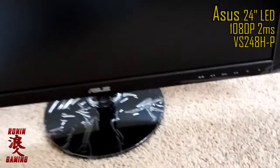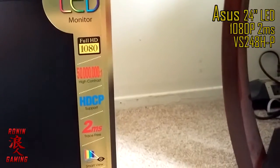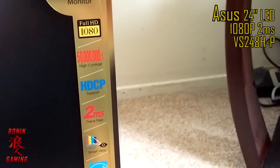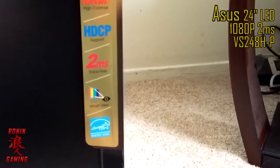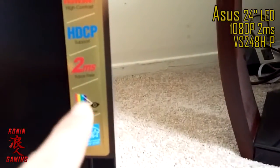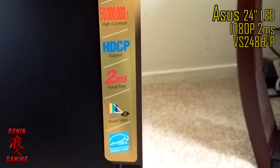Got the base on — very easy to get on, very cool. It's a 24-inch monitor. These are the reasons why I actually got this monitor: obviously it's an LED, it's full HD 1080p, high contrast ratio, HDCP which I don't really use but it supports it.